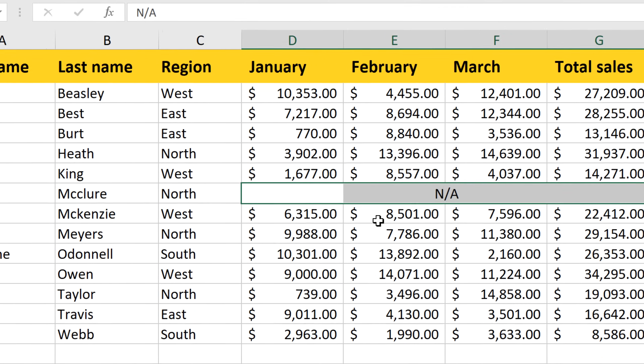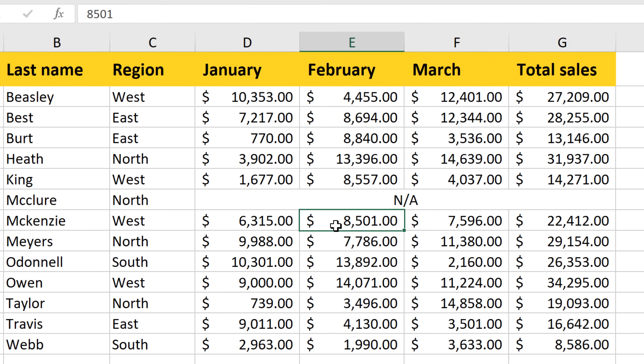This has centered the text perfectly, and it looks exactly like a merged cell, but it's actually separate cells. Most importantly, it won't cause problems the way merged cells will.